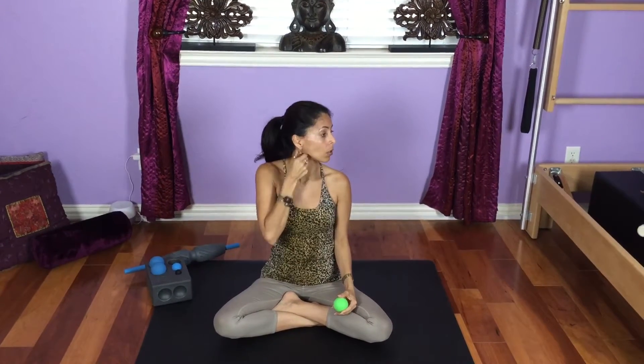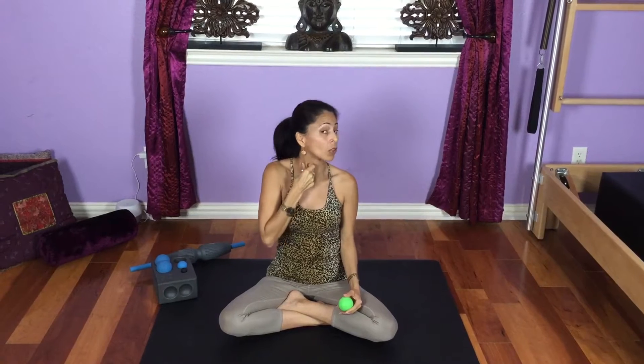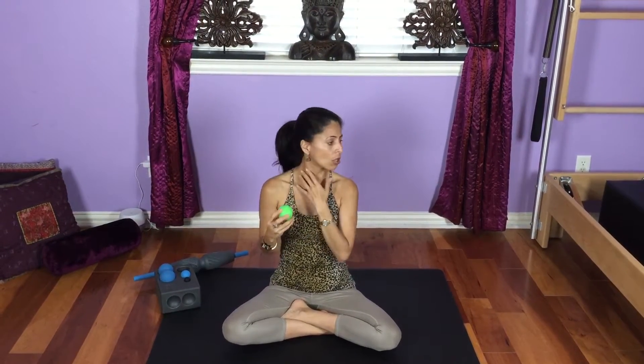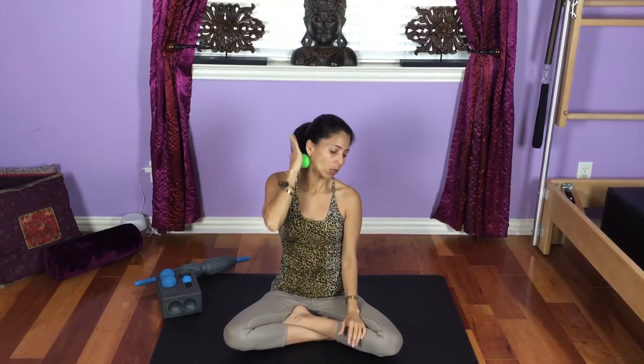Now I'm going to start seated. When you turn your head, you see this muscle over here is called the sternocleidomastoid. They are one on each side and they can get really tight, creating tension in your neck and even jawline.